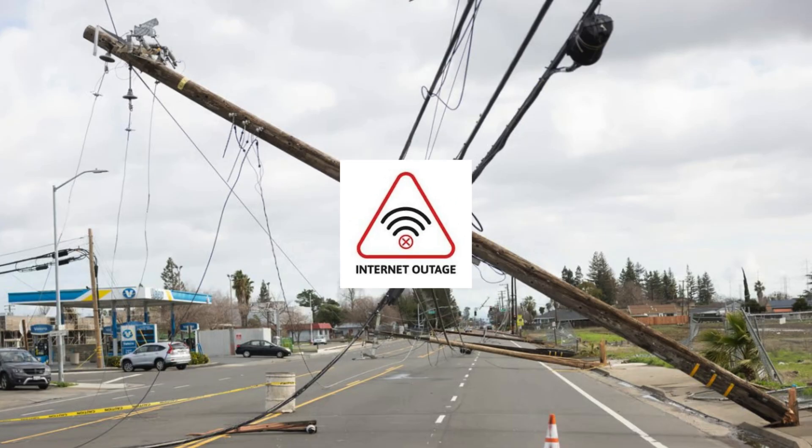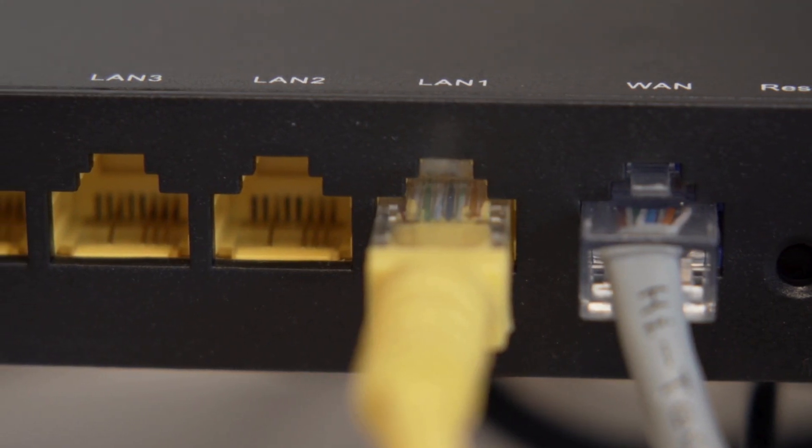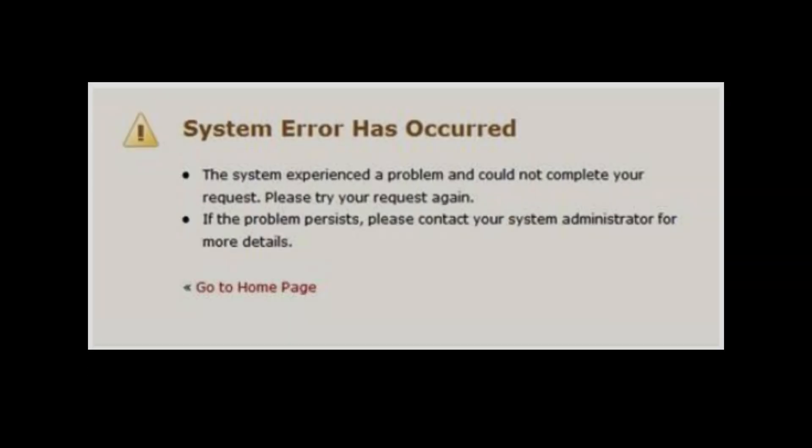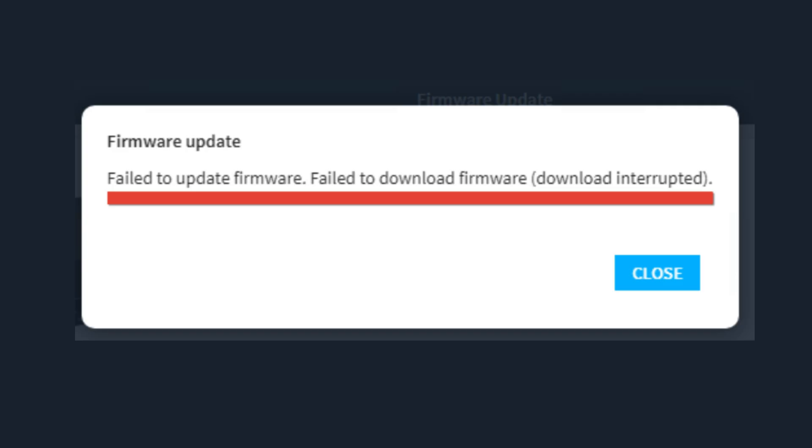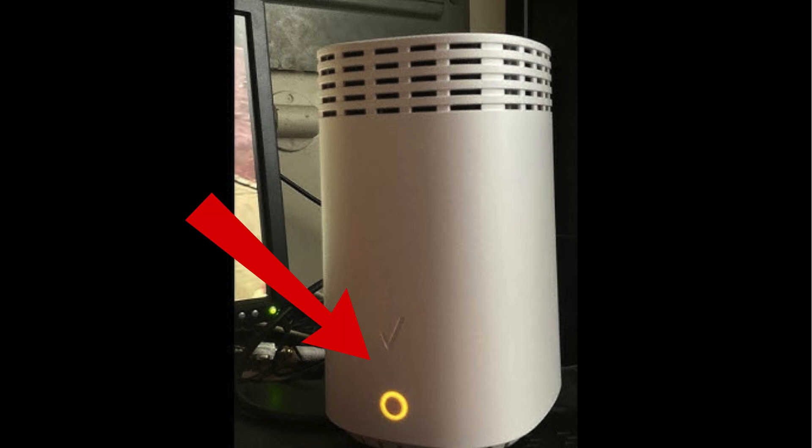First, it might be a temporary internet outage in your area. Second, there could be a loose cable or issue with your modem. Third, your router may be having a minor system error or overheating. And in some cases, a failed update or WPS connection issue can also cause that yellow light.